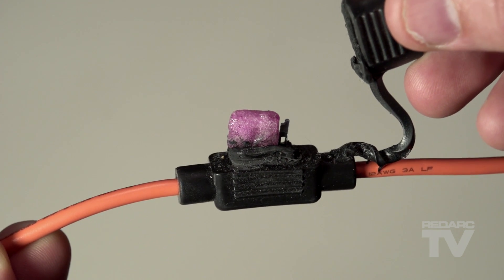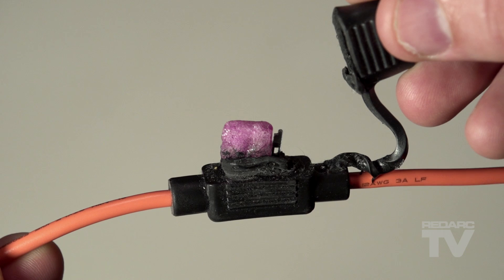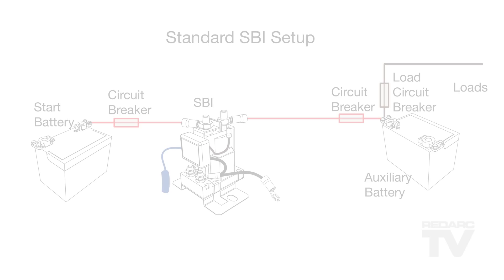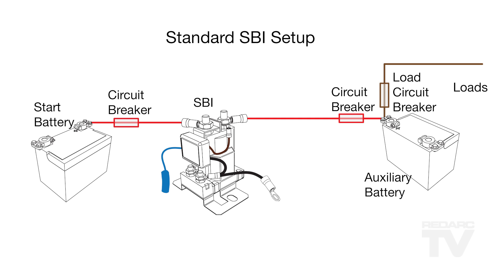If the SBI is not turning on, always check the fuse connections first. Correct grounding for the SBI is essential. If it's not grounded properly, the SBI cannot measure the voltage properly and if it can't measure the voltage properly, it's not going to function. It is important to ensure that the negative terminals of both the start battery, auxiliary battery and the ground wire of the SBI are all connected together.